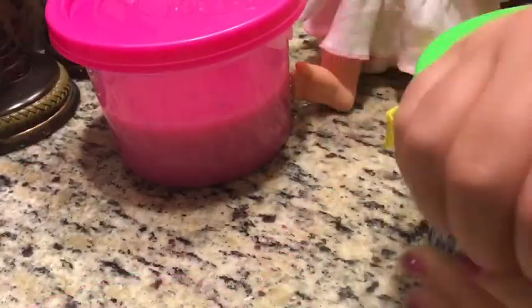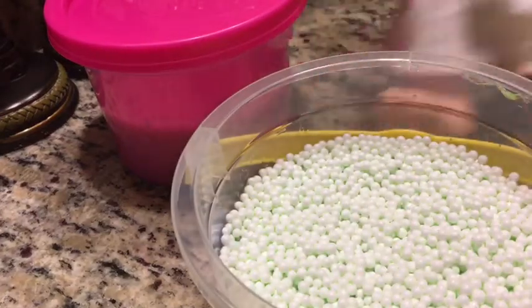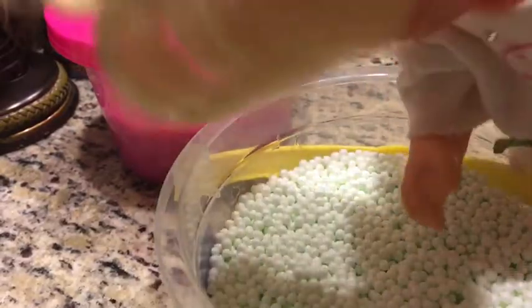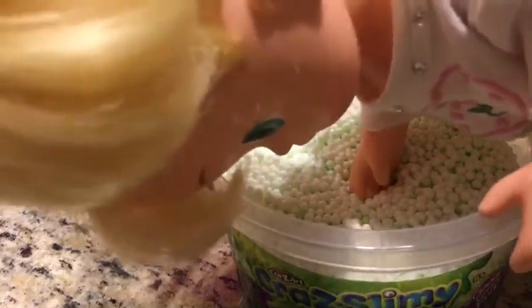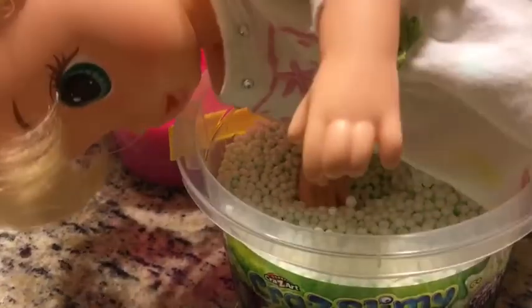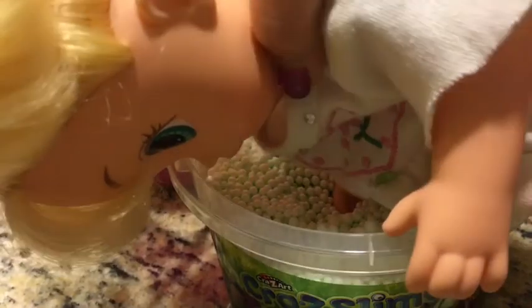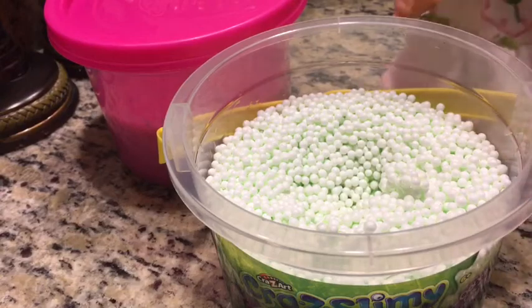Let's get the green slime out. There it is! See the slime? It has all the foam beads at the top. Squishing it, yeah. You can grab some foam beads and show them — there are the foam beads. Don't fall in the slime container, honey, you're gonna get your shirt all dirty.